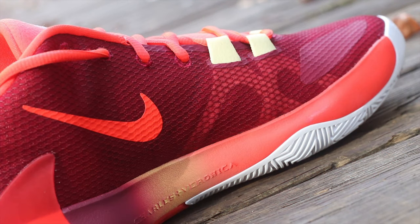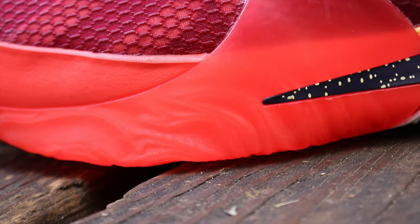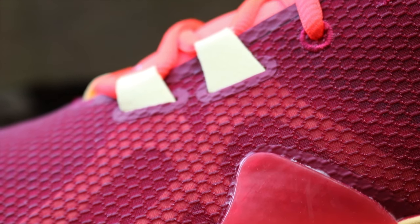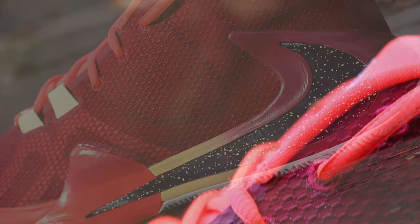I'd like to maybe see them on some future colorways try to do something a little bit different. You do have some areas of that shoe that you could potentially color block differently, so it'll be interesting to see what they do going forward. Because honestly, a lot of these colorways have been fairly plain in terms of the mesh upper — it's really been the swoosh and the outsole and the midsole that's really sold these colorways so far.